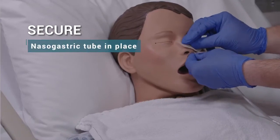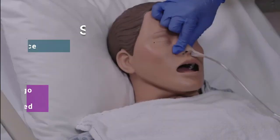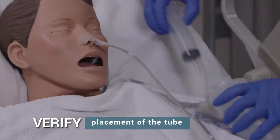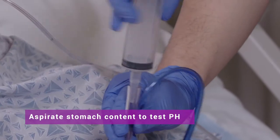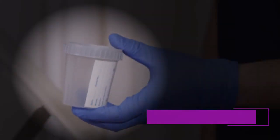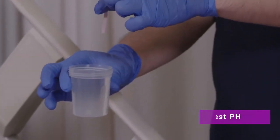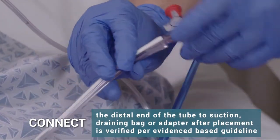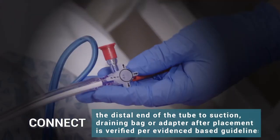Secure nasogastric tube in place — do not let go of the tube until secured. Verify placement of the tube. Aspirate stomach content to test pH, collect gastric content, and test pH. Connect the distal end of the tube to suction, draining bag, or adapter after placement is verified per evidence-based guidelines.